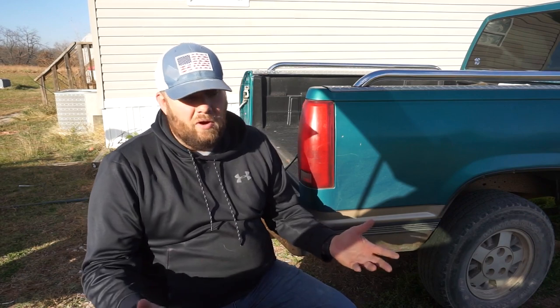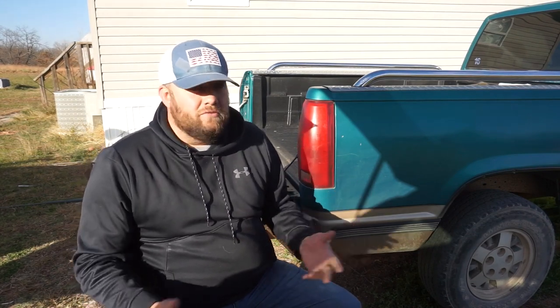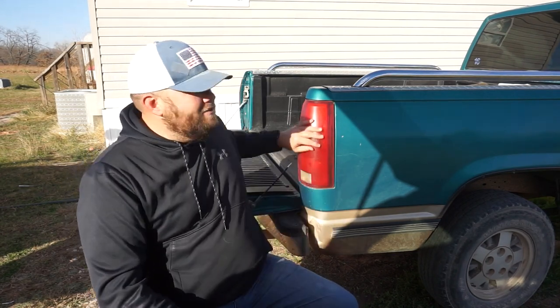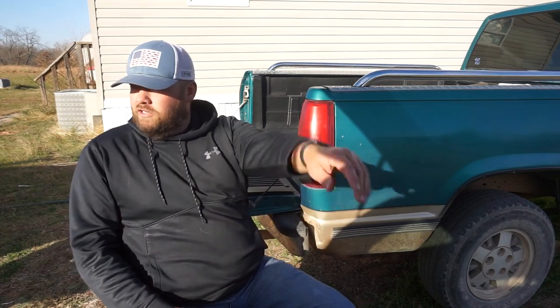I've seen a lot of videos, and I do it myself — I restore headlights, make them look like they were brand new. I thought, you know, I wonder if you can do the same thing to tail lights since it's the same kind of material. So instead of replacing these tail lights — us dads like to save money — I'm going to refinish them. They're old, they're cloudy, and I'm going to show you guys how I do it.